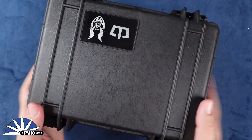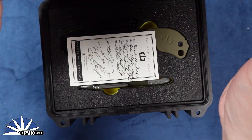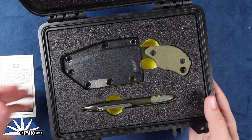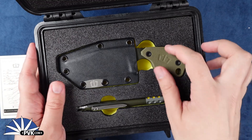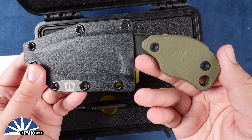I'd like to introduce to you the Bounty Hunter kit SLCC — the Strider fixed blade — along with a full Blackside Custom customized pen in copper. Let's start off with the blade, this is the SLCC, the Strider fixed blade.